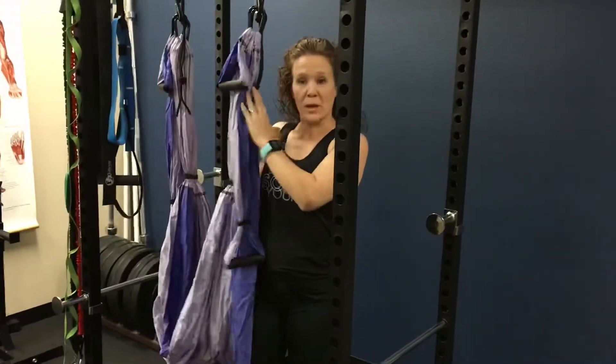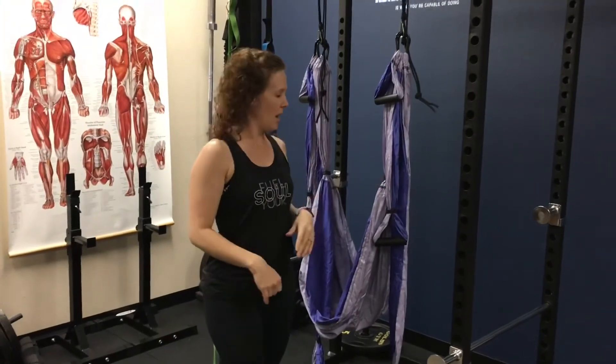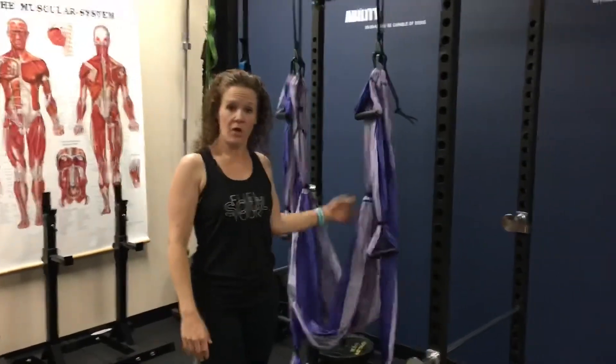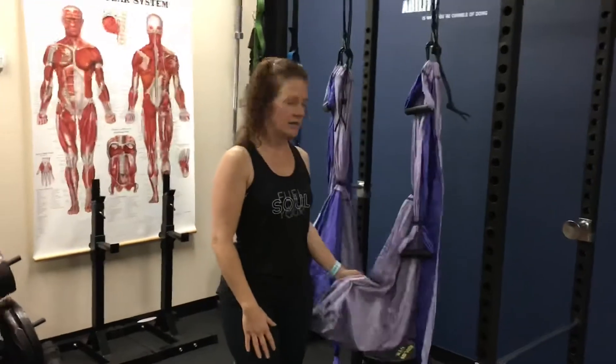If you have any questions about this move — it's a great move to open up the front of the body all the way down, stretch those shoulders, stretch the chest — pop them down into the comments below. I'll also share in the description where you can get a $1 trial for 30 days with the yoga trapeze, again to use as a therapeutic tool.